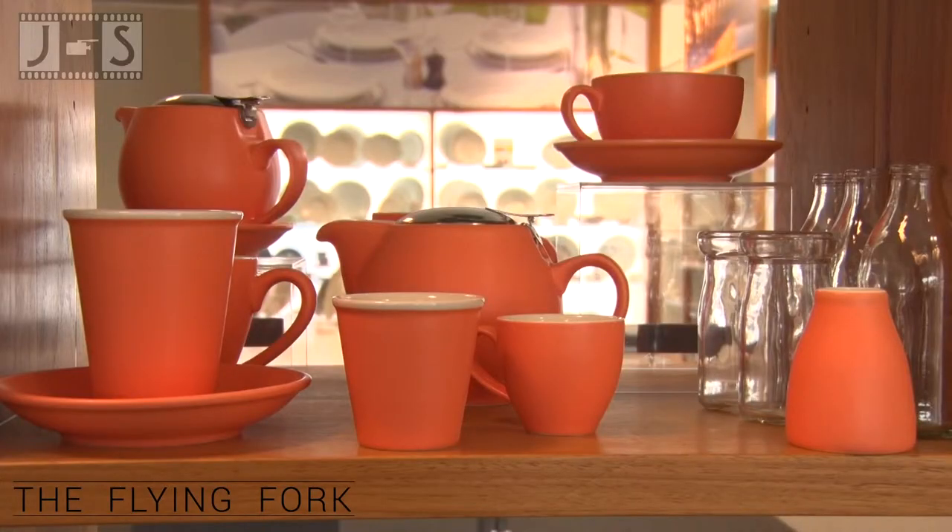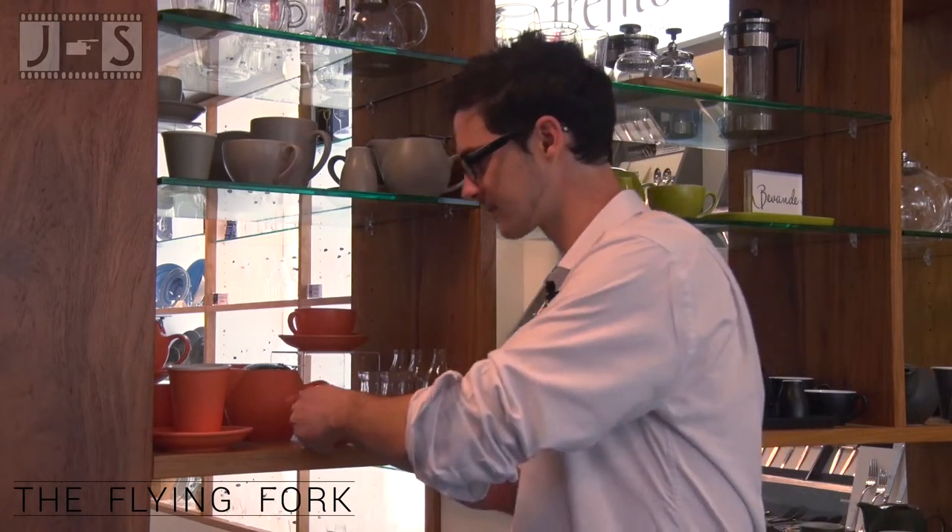Bavande has a great fun range of cups for your cafe, including the espresso and latte cups in both 200ml and 90ml variants.